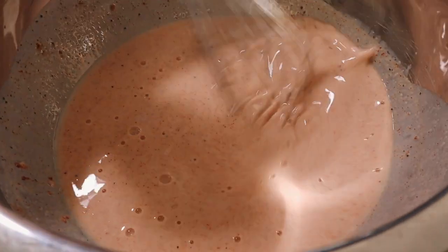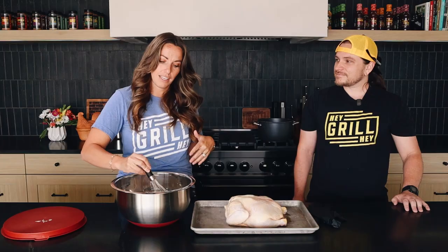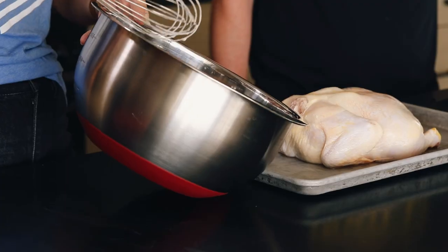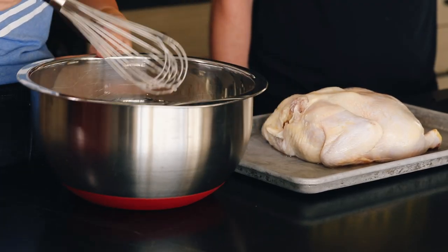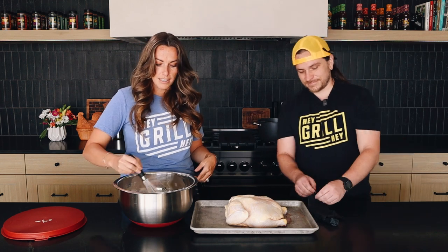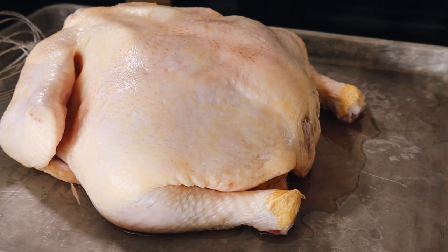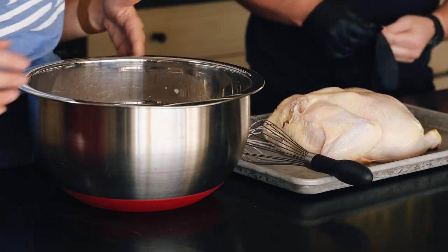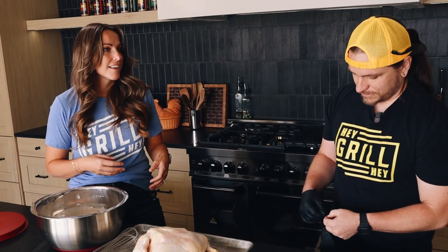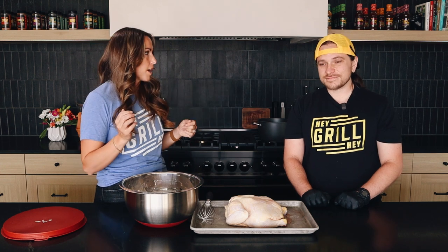So I have a buttermilk brine here — it's actually very similar to what you would see for a fried chicken. Four cups of buttermilk, there's garlic, onion, paprika, salt, pepper, and celery seed, and it smells really good. We're going to season this all the way throughout, so from the brine to the cooking process. Glove up — let's get this chicken in the brine. This is just a typical whole fryer chicken; they usually are about four to five pounds, pretty affordable at the grocery store.